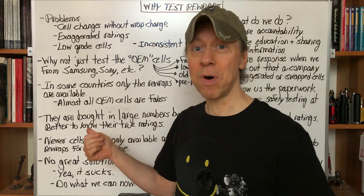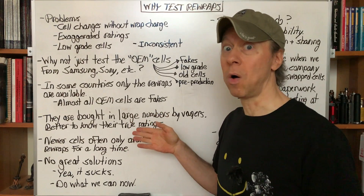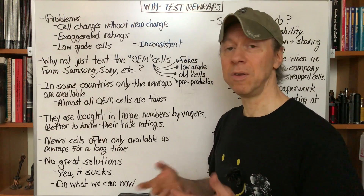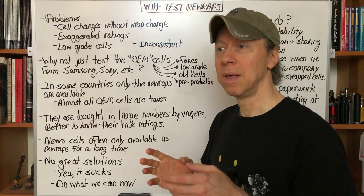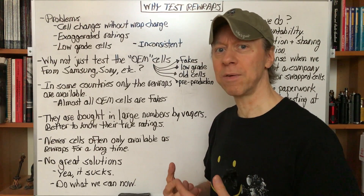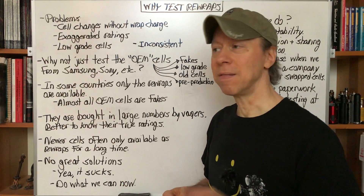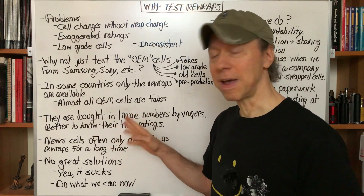Rewrap batteries, whether we like it or not, are bought in huge quantities by vapers. It's better to know the ratings than not at all. We can't just say don't buy rewraps — they're going to be bought. Some of them have great looking wraps on them, and a lot of vapers, particularly new vapers, and the huge numbers of vapers who don't participate online, aren't part of the Facebook groups and Instagram, etc., have no idea there's any issue with the ratings. You might go, well, why test them at all if they're not going to see the results? Eventually they will. And the shops can see them and the shops can help educate these new vapers too. So I think there's a case to be made for testing the rewraps.